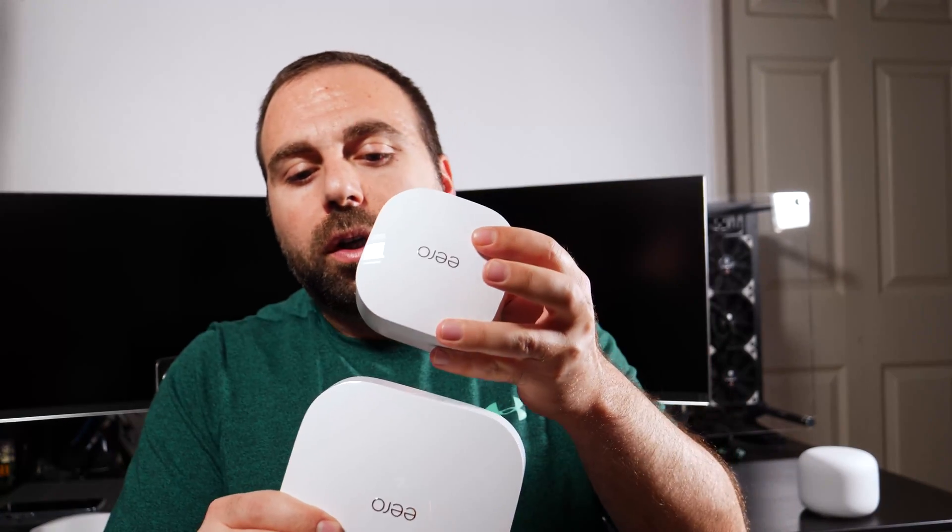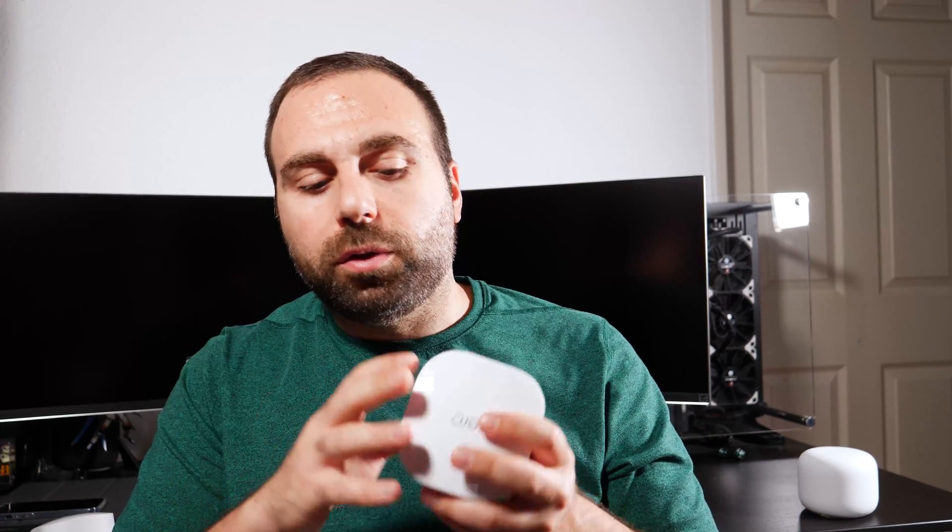I'm also going to do some speed tests with the Eero 6, which is smaller and much cheaper than the Eero Pro 6 — obviously rated a tad bit slower. The Eero routers are backwards compatible and work with each other. I'm also going to compare it with the Nest Wi-Fi, which I've been using for a while and really like, but it's a wireless AC router, not wireless AX, so the Eero should be faster. Nest Wi-Fi also costs less, so there are a few things to keep in mind. I have a whole bunch of tech videos coming up. If you guys enjoyed this video, please like and subscribe — thanks for watching!